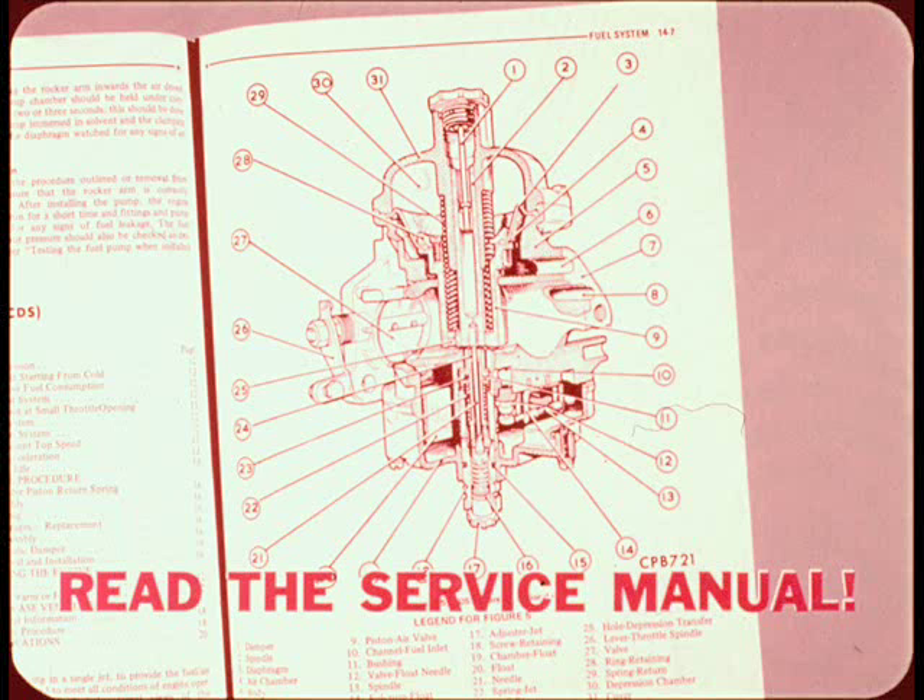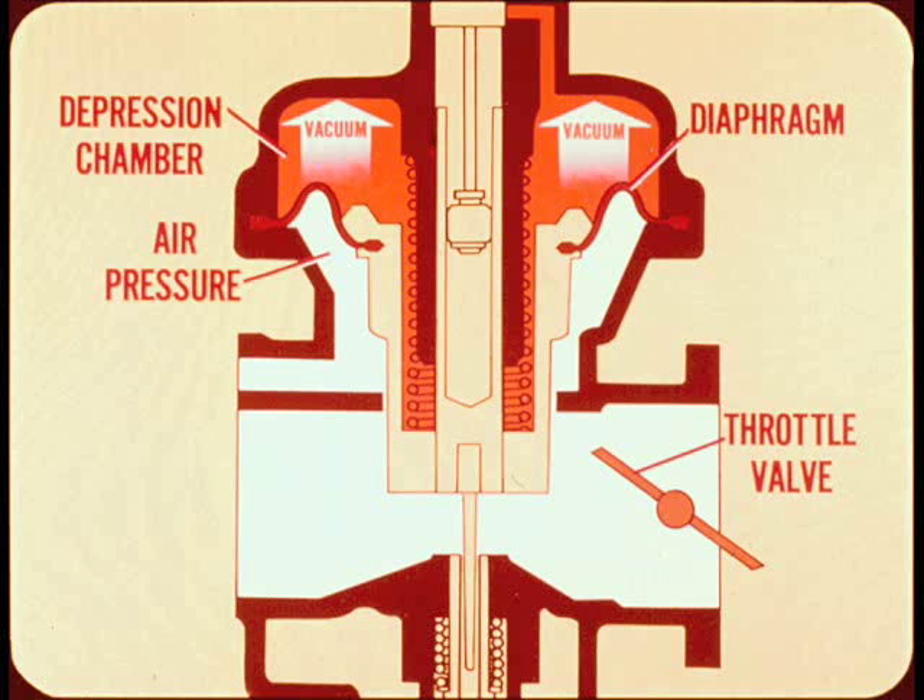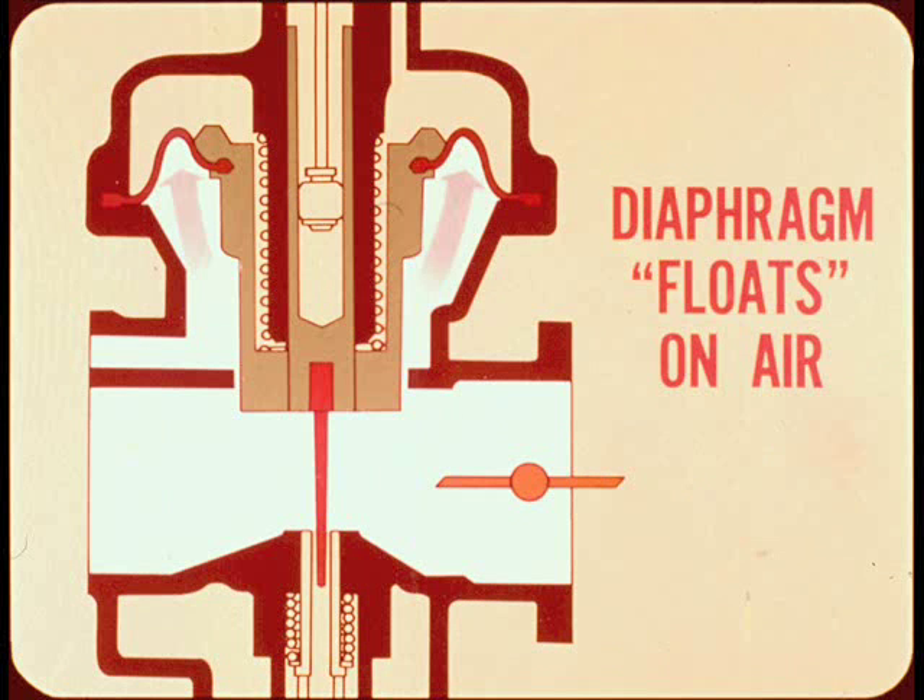The air valve is attached to a diaphragm. The space above the diaphragm is called a depression chamber. Through a system of passages, the throttle valve controls the vacuum applied to the upper side of the diaphragm and the air pressure applied to its underside. As a result, the diaphragm, air valve, and fuel needle are balanced between vacuum on the one side and air pressure on the other — the entire assembly floats on air to maintain the correct air-fuel ratio.